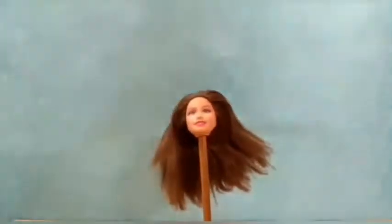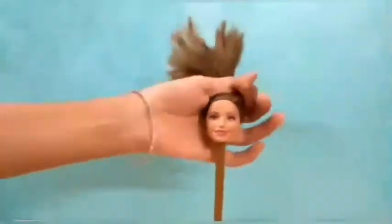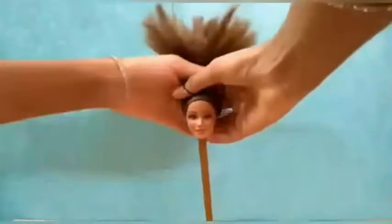And now it's time to dress her hair. First I decided to put a double ponytail, but it was pretty bad from the back view. So I fixed it with a single ponytail.